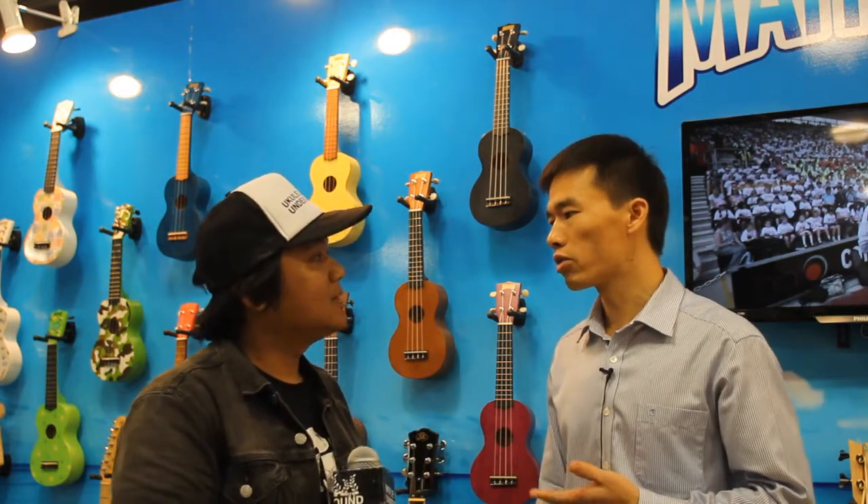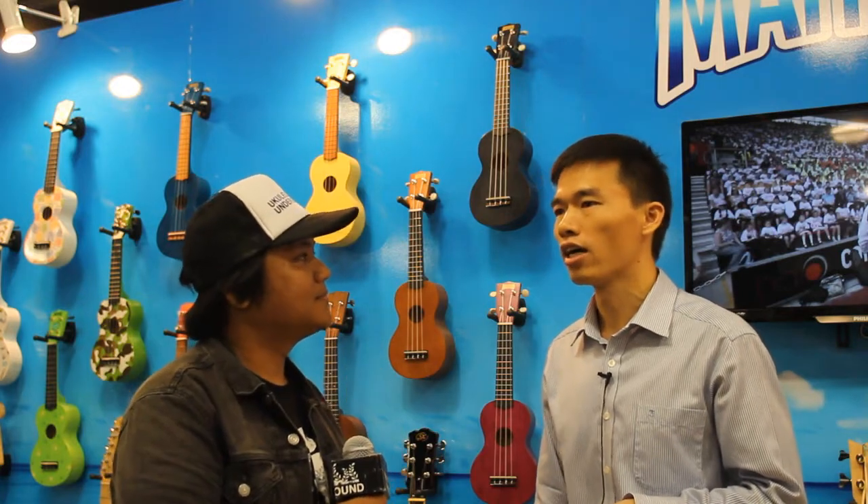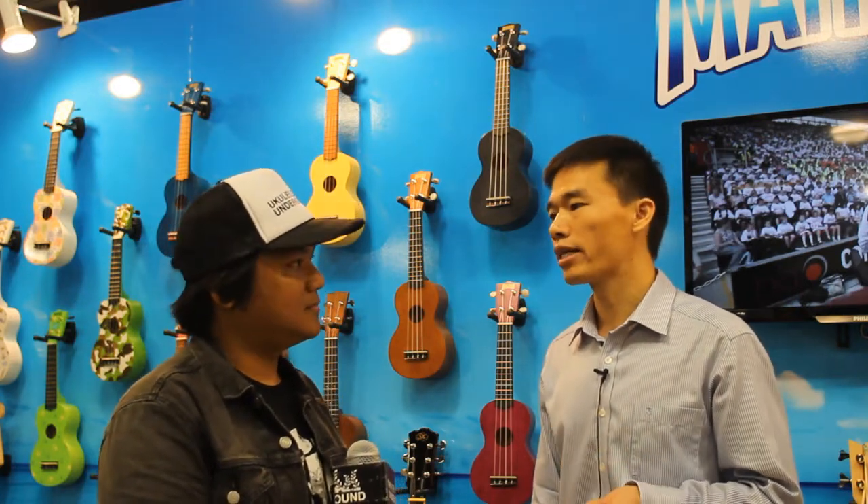So Mahalo Ukulele, what does Mahalo have in store for 2015? I think the biggest change from Mahalo will be that our product line will be totally renewed. And our new factory in Indonesia is progressing very well. Last year we showed you the samples made from the new factory in Indonesia, and right now the production is even much better than the samples you saw.